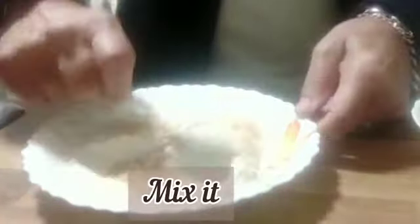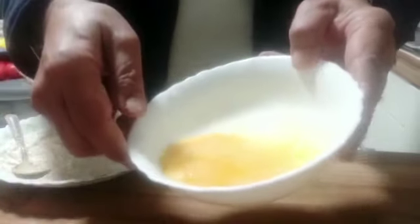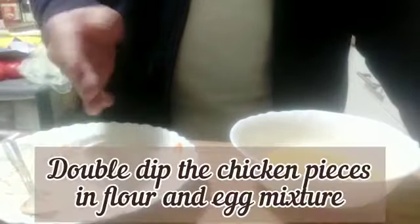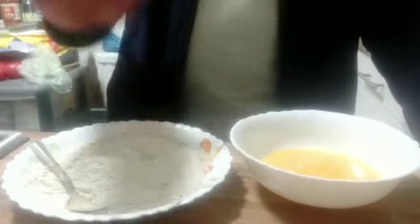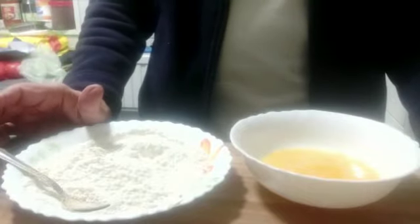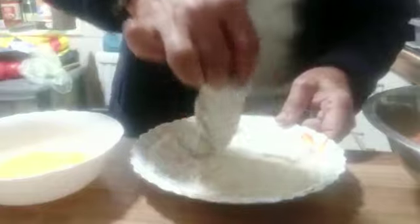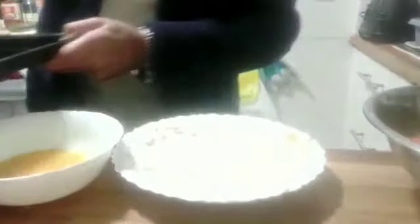I'm going to mix it. I have here two eggs — I've added a little bit of salt. The process is: we'll take the first piece of chicken, dip it into the flour, then put it in the eggs, and again in the flour, and then fry it. You have to do it twice in order to get the crispiness. Remove all the excess flour and put it in the tray. My chicken is now battered.